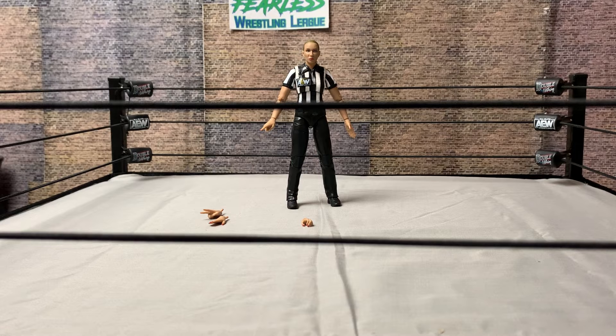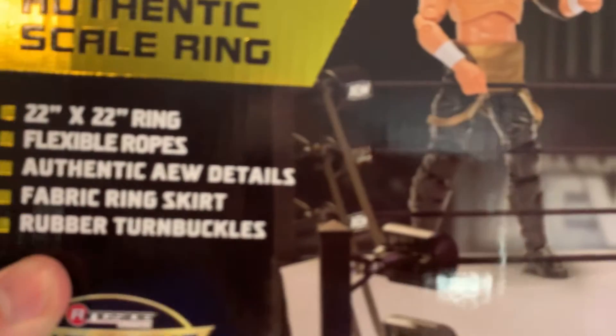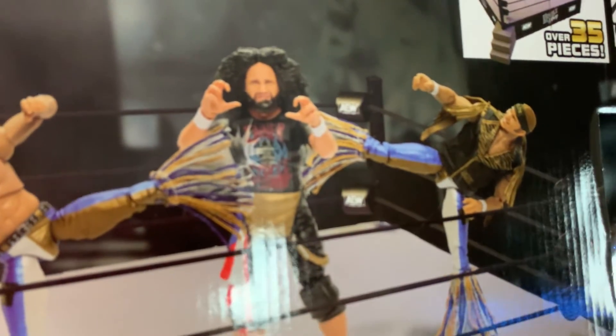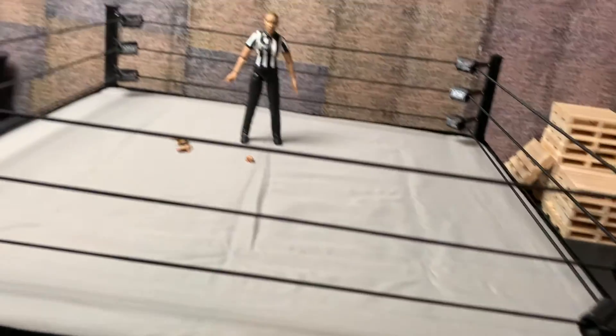It took us about 30 to 45 minutes to put it together — it wasn't bad. My fingers were a little raw though. The box shows the corner turnbuckles being AEW, Double or Nothing, AEW, and it does it for all of them: AEW, Double or Nothing, AEW. But we had eight Double or Nothings and only like four AEWs.